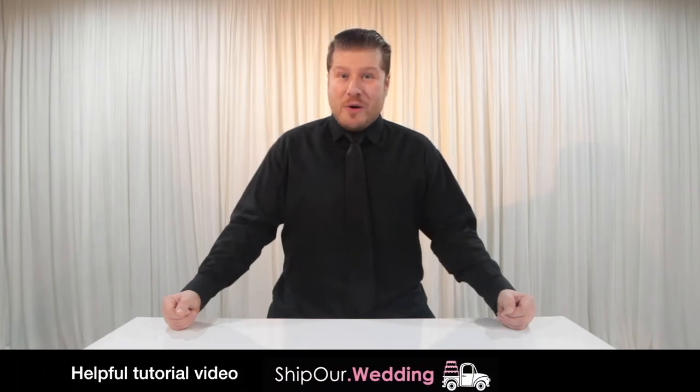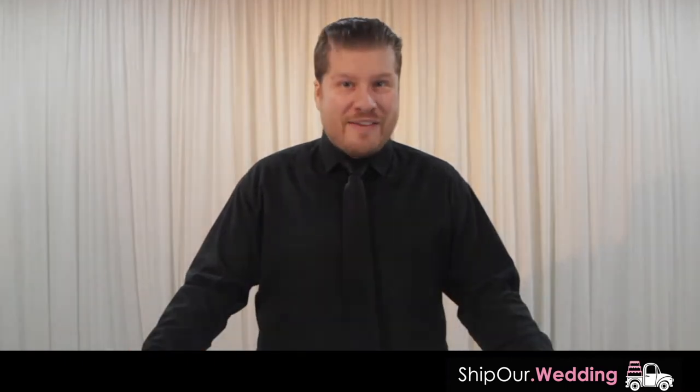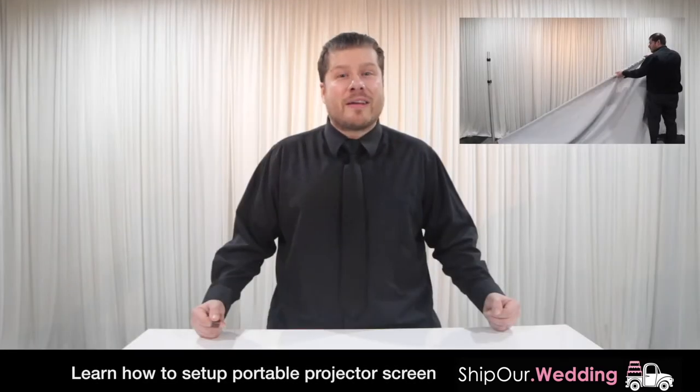Hi and welcome to another helpful tutorial video from Ship Our Wedding, where we help you easily and affordably plan gorgeous DIY events. Today we'll show you how simple it is to set up a portable projector screen to use at your event.